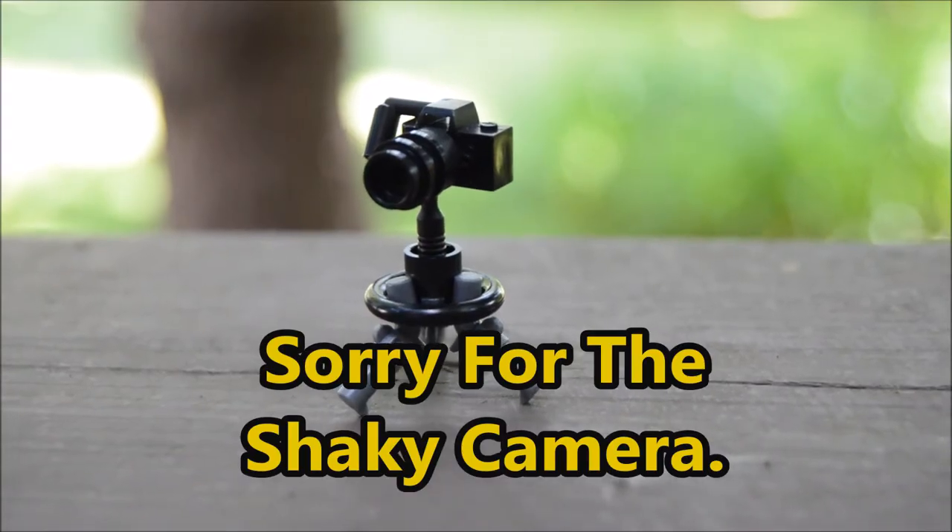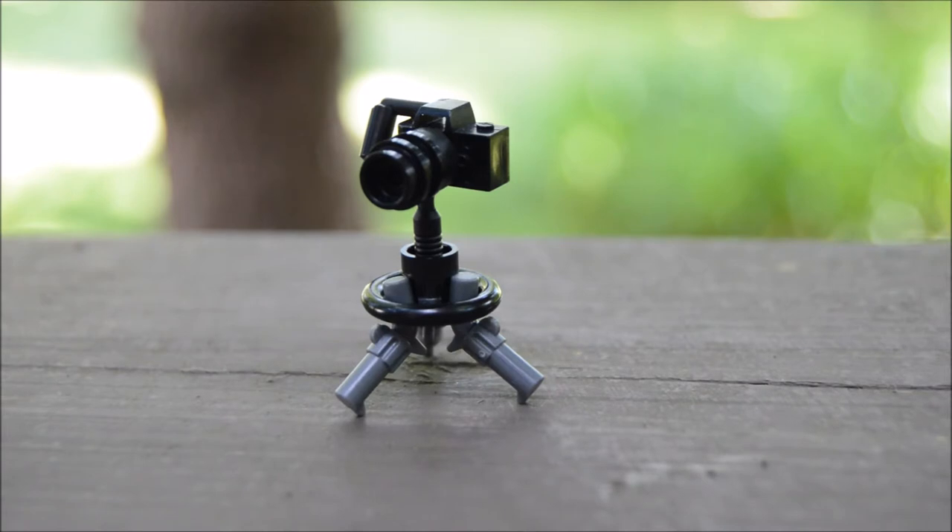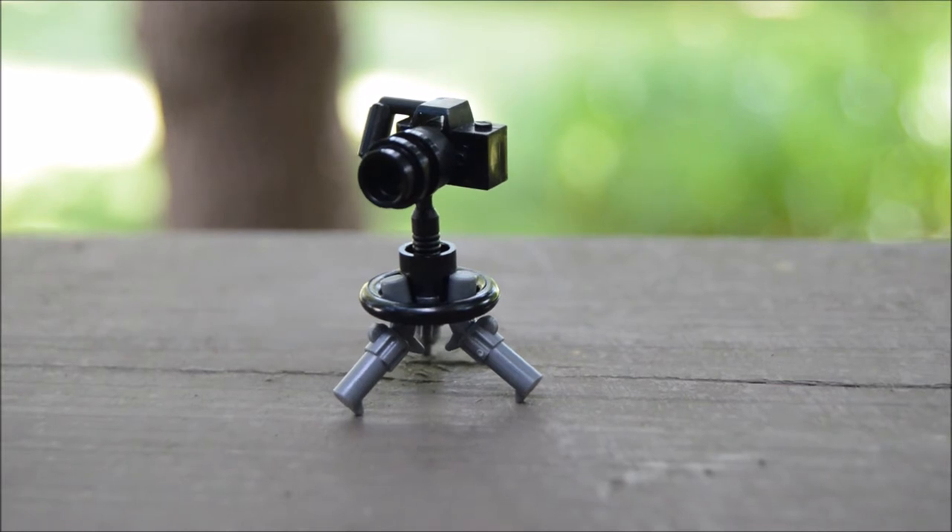Hey, what's going on guys, welcome back to another video. Today I'm going to be showing you how to build this really awesome Lego tripod and DSLR camera from this tutorial. Let's try to get eight likes on this video to see more videos, and yeah, let's get right into it.